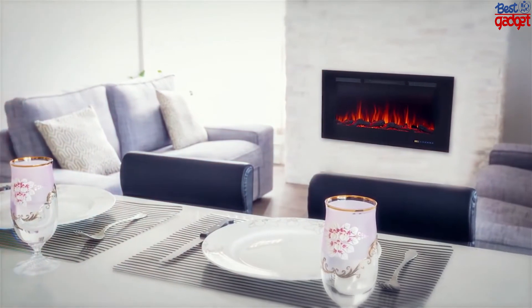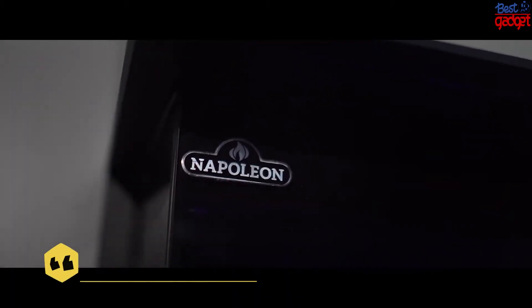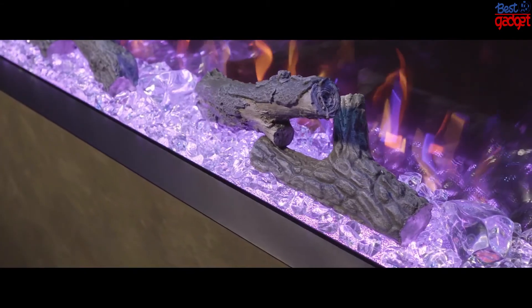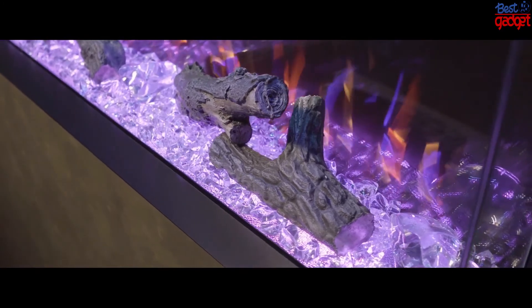Press the button for 15 seconds and the temperature setting will switch from Fahrenheit to Celsius. Number two: the Napoleon Travesta Wall Hanging Electric Fireplace. Napoleon's Travesta, a three-sided electric fireplace, boasts the highest heat output in its category.